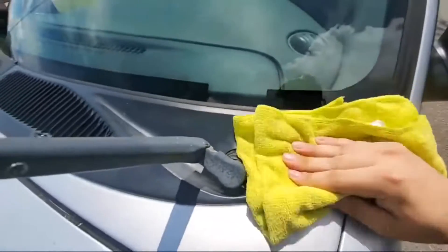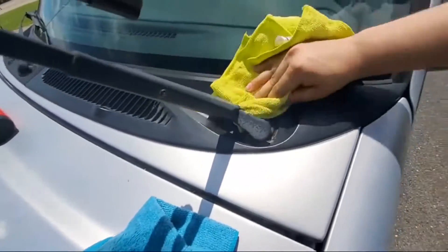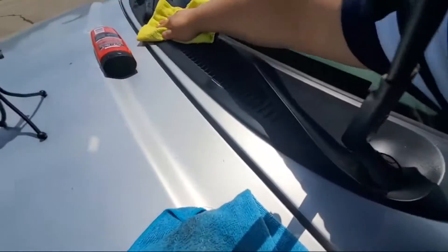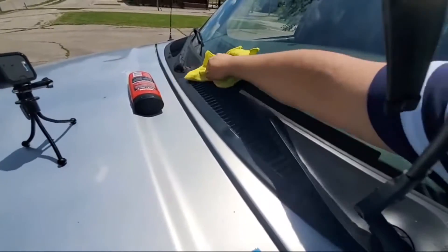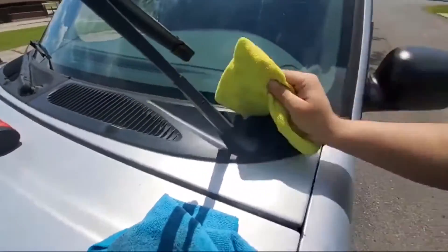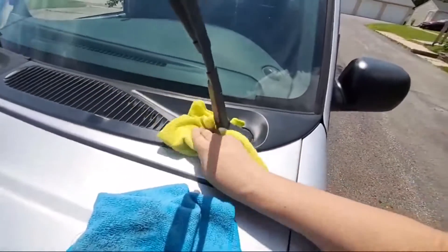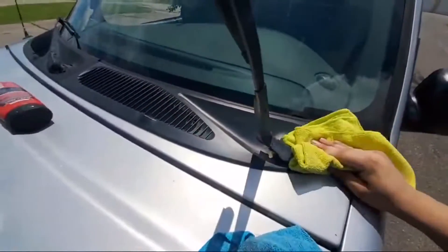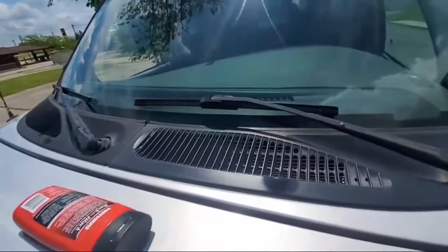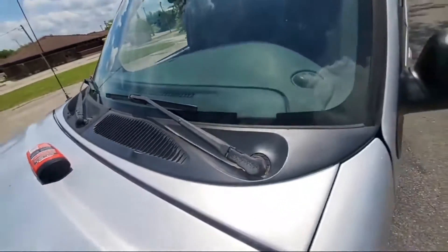After you are done, remember to clean all the excess with the second microfiber towel. Now all you have to do is wait for it to completely dry. This will protect the plastic for six months depending on the exposure to the sun.